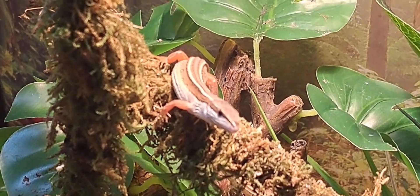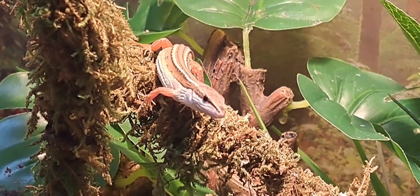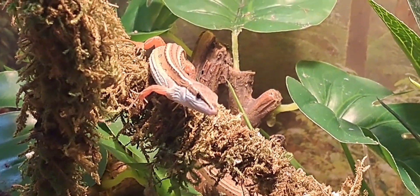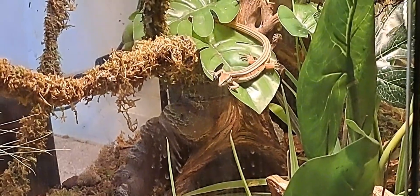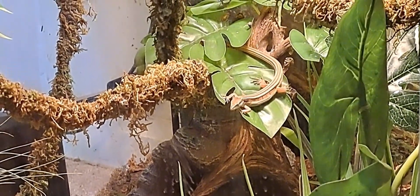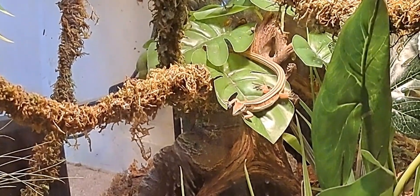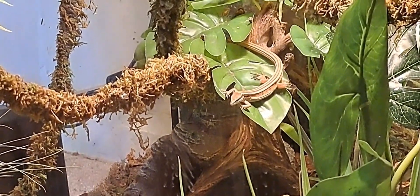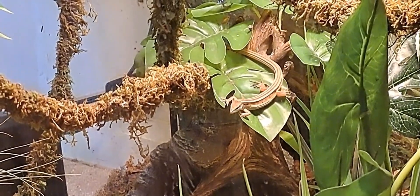If you lack UVB lighting, make sure your Longtail is getting prey dusted with calcium including D3 so they can metabolize the calcium. Your basking spot should reach about 95 degrees, whereas the cool areas you also need to provide should only reach about 75 to 80 degrees.